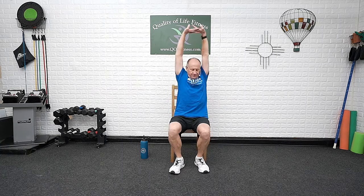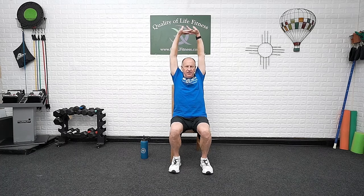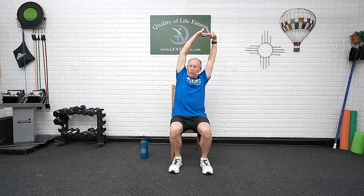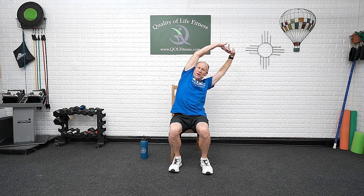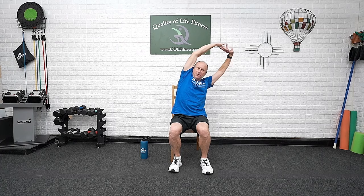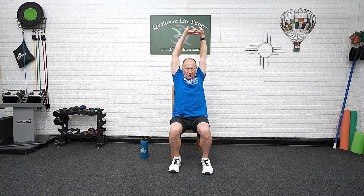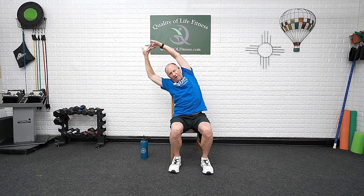Fingers intertwined, palms up to the ceiling. Deep breath in — we want to hit the stretches that target the muscles we just worked. Down in the side bend — sit bones stay on the chair, weight does not shift from one side to the other. Using that top hand to bring you back up again. Try to get those fingers intertwined and up towards the ceiling. You may have more bend in your elbows, but you'll still feel that stretch all the way through the arms — it's a great stretch for the entire arm.